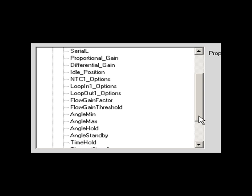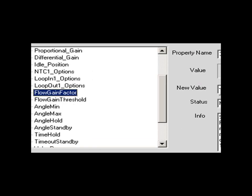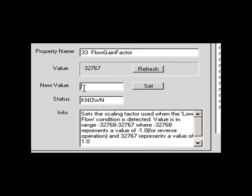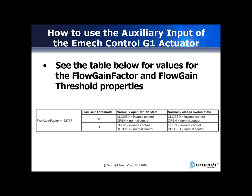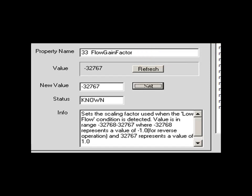Move down again and select Flow Gain Factor. See the table for the values for the flow gain factor and the flow gain threshold. Set the flow gain factor to a value of minus 32767 to enable inverse control.